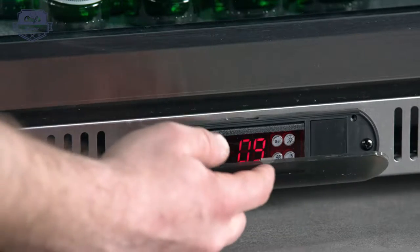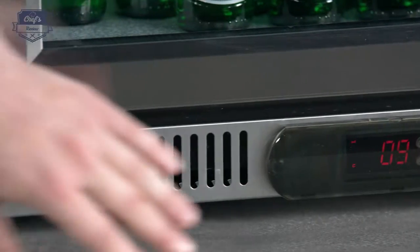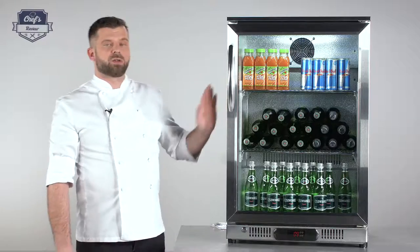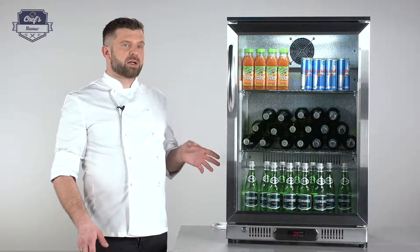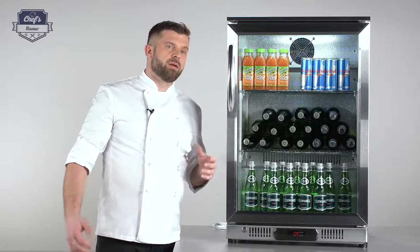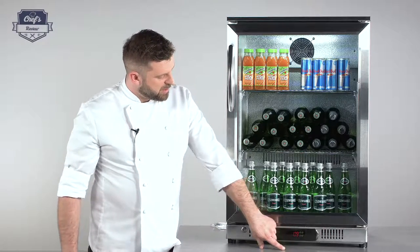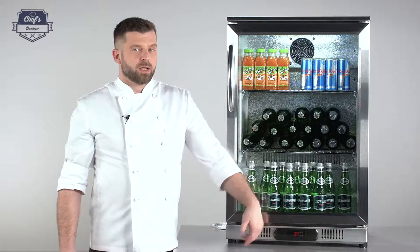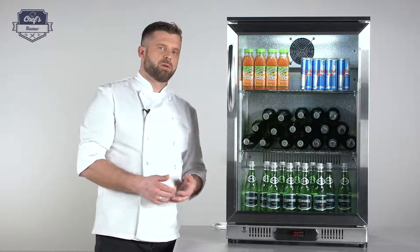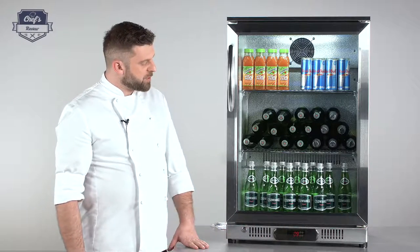That's about it for the controls — just close the cover. From personal experience, it's good to have that protective cover because this fridge usually sits on the floor. With busy service staff rushing around, it frequently happens that someone kicks the display, either damaging it or accidentally changing the settings, and at some point you end up with warm beer, which is never good. So the protective cover is a really useful feature.